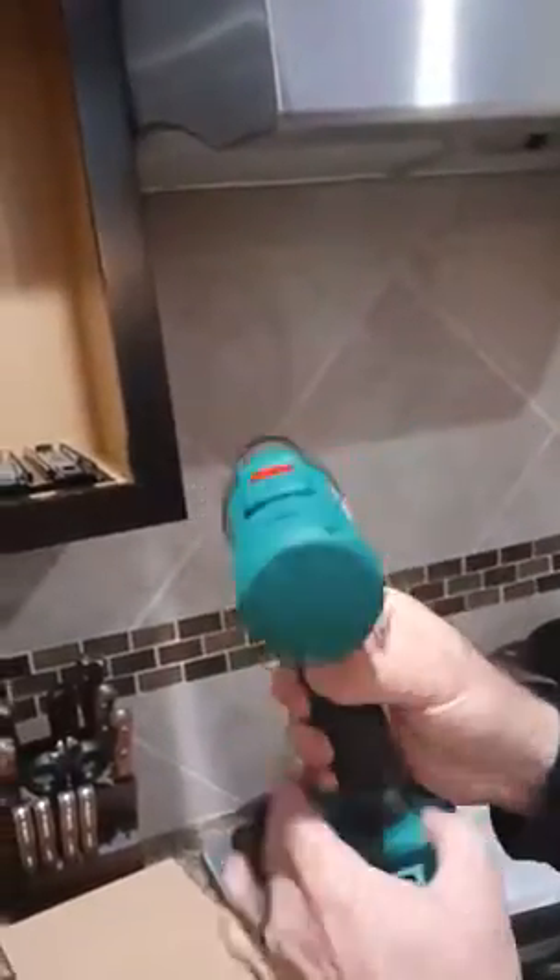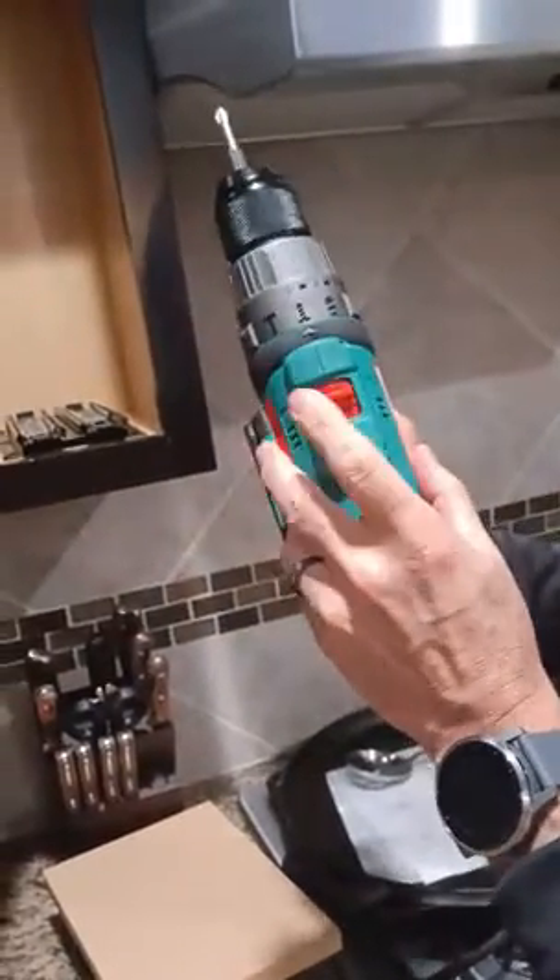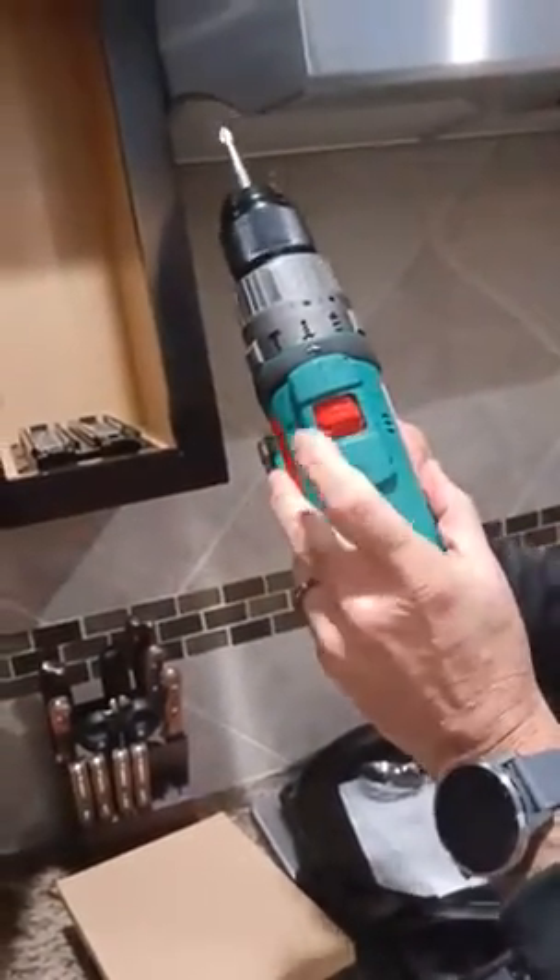This is actually a newer version than the other drill I have, and it's much smoother. I was on two — that's one, that's two.